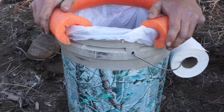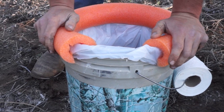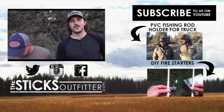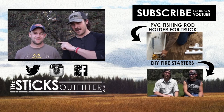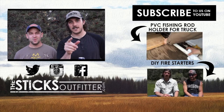It took us 20 minutes to really build it, or less — probably like five minutes. Thanks for watching another episode of the Sticks Outfitter. To see more episodes like this with DIY projects, hunting and fishing stuff, click that subscribe button or hit Shad's face and comment below — we want to hear what you want to see next for a DIY project.